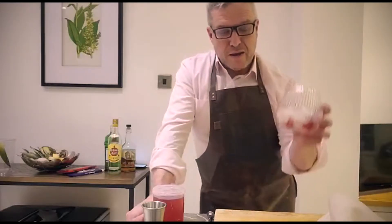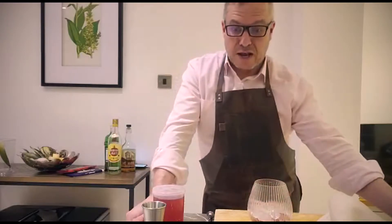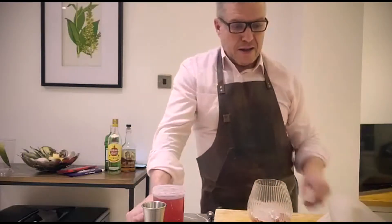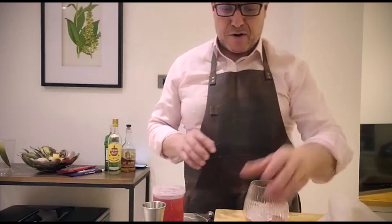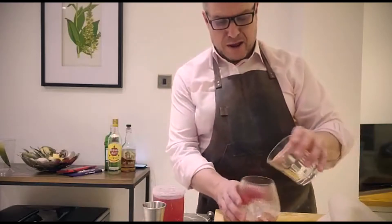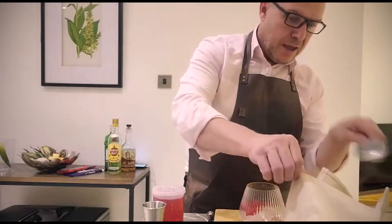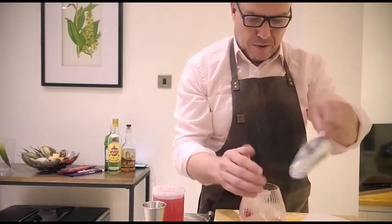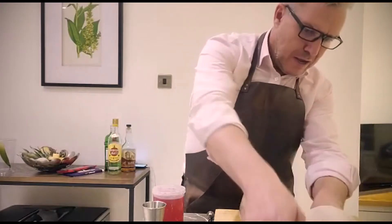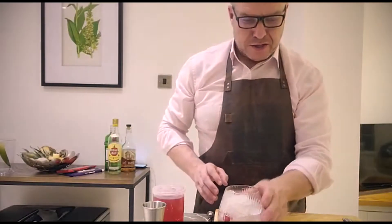I'll be making the drink in this balloon sort of glass — it's like a fancy type of rocks glass. In the bottom I've placed a few fresh raspberries, a little bit of crushed ice, and then I'm going to put a really happy dozen more raspberries — fresh raspberries — in on top of that, and then another couple of heaps of pebble or crushed ice. So there's your glass ready.